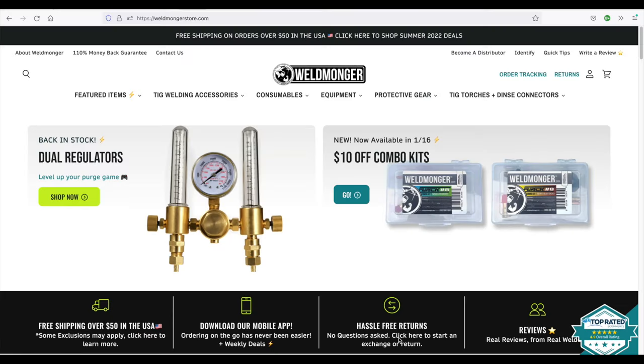My online store is at weldmonger.com — that is how I support these videos. All the stuff you see there has been vetted, tried out, and it's stuff I would recommend.